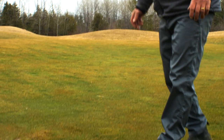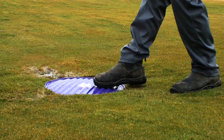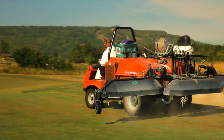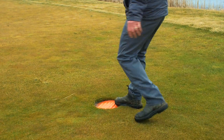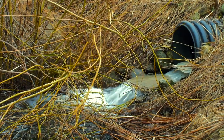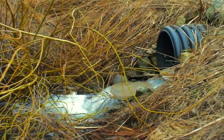Drain Guard covers not only help the environment, but they save the superintendent time and money. Drain Guard covers are used as a best management practice. Reduce the risks and liabilities associated with water pollution.